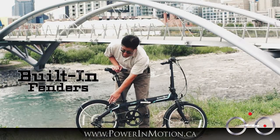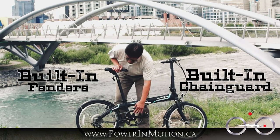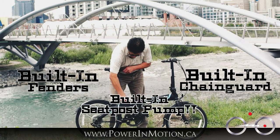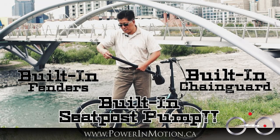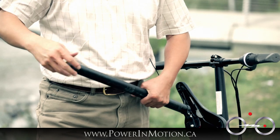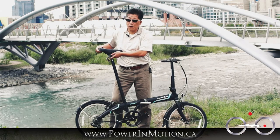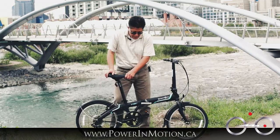It already comes with fenders, so you don't have to buy extra. It also comes with a chain guard, which is really nice. One of the most surprising features I didn't expect is the seat post pump. You can open it up and pull out the pump to use as a floor pump. Most of the time, to get a seat post pump from a Dahon or Tern bike, you'd have to pay over a thousand dollars. This is an under-$600 bike, so it's really great value — very low cost but high quality.